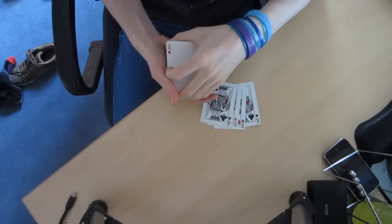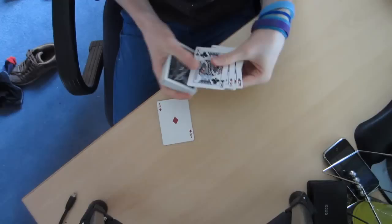For this trick we're going to be using the four kings and the four aces. What we're going to be doing is transposing the four kings with the four aces. So we're going to take the aces and just put them on the table for now.